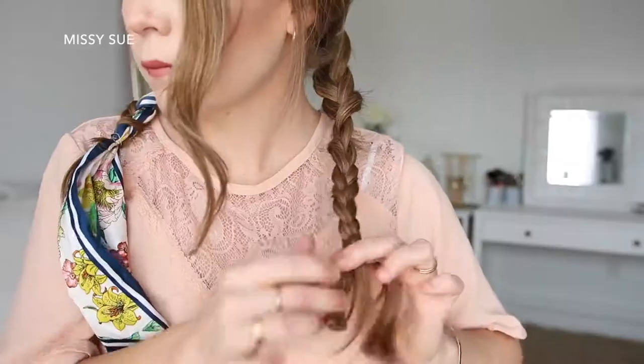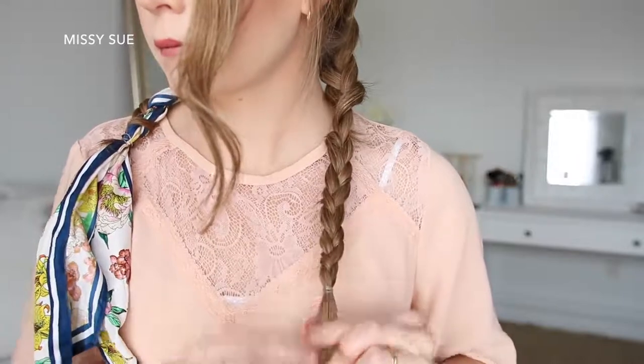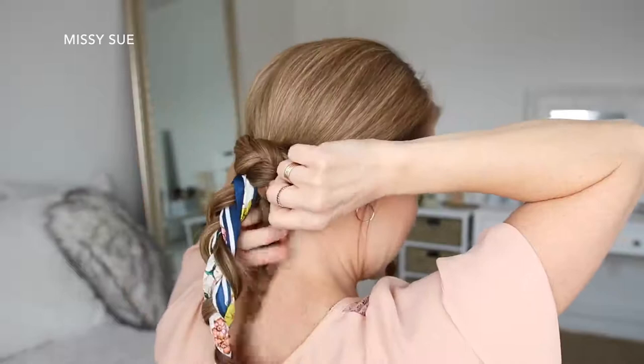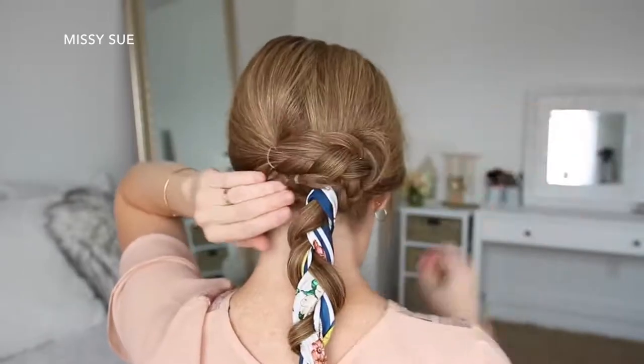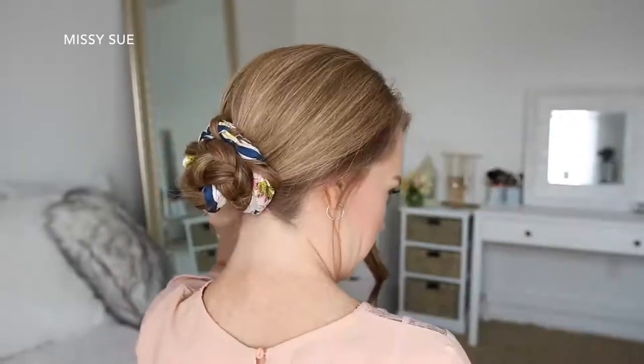Then I'm just going to braid the left ponytail into another three-strand braid and tie off the end with a clear elastic band. Now I'm going to wrap the left braid over the top of the right braid and slide in a bobby pin, wrap the tail clockwise around the two ponytails, pinning it in place with more bobby pins. Then I'm going to take the right braid, wrap it clockwise around the top of the first braid, and pin down the edges with more bobby pins.